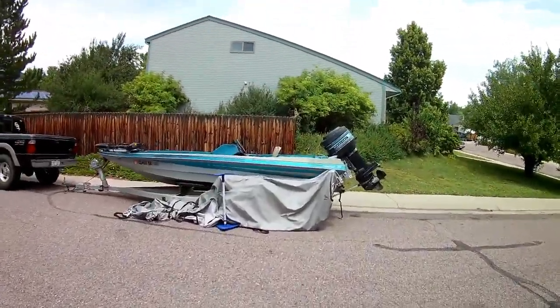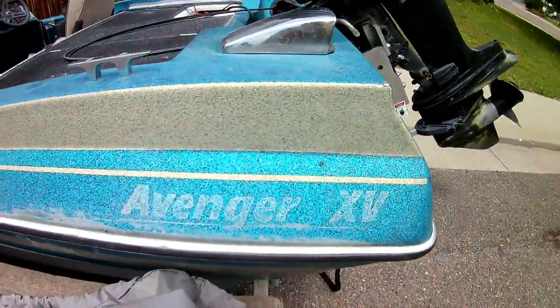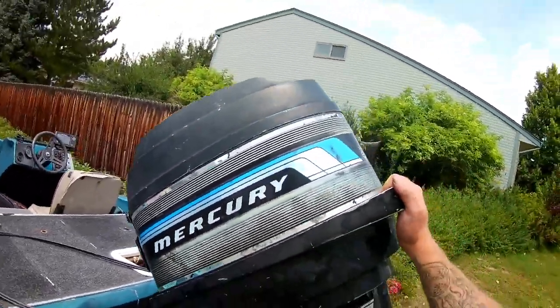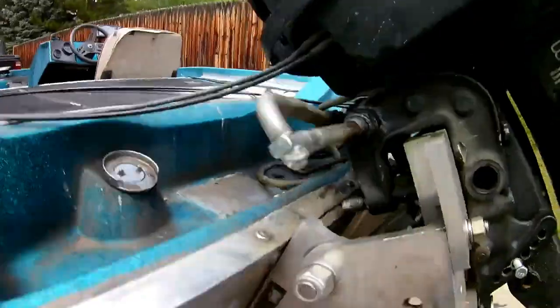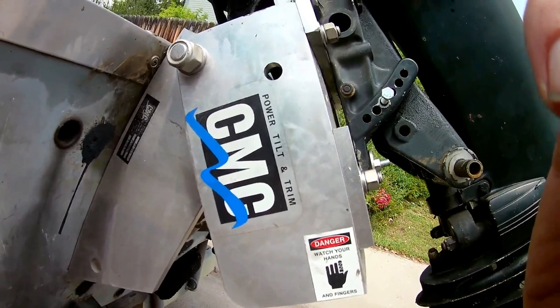It is an Avenger XV 150 — I've heard it both ways, XV to me in Roman numerals is 15, so it's a 15 and a half footer. Fiberglass, 1989, old boat, but it's got an 85 horsepower Mercury on the back.